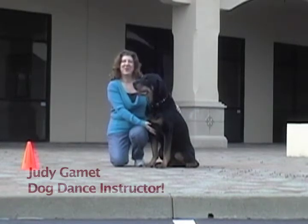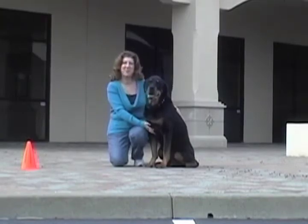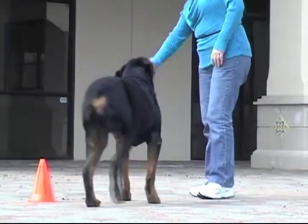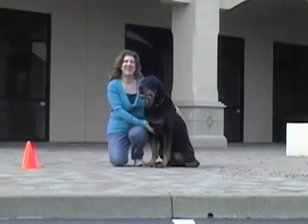Hi, I'm Judy Gamet, the owner of Dogs Can Dance and the dog dance choreographer from the movie Doggy Wookiee. Today, my assistant is Luke. He's been my dance partner for twelve and a half years, and we're going to show you what you can do with your senior dog to help them dance.